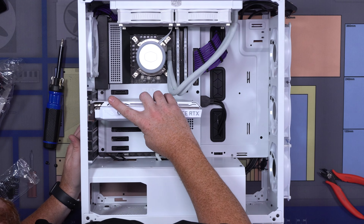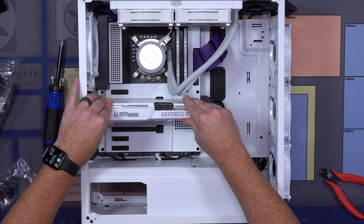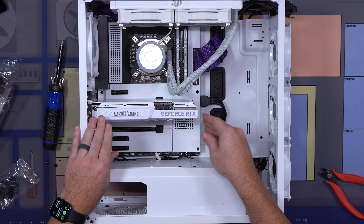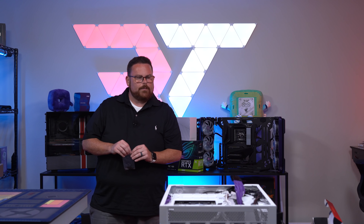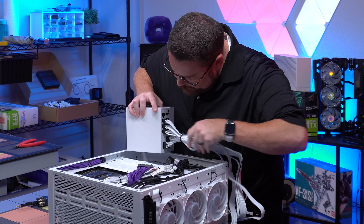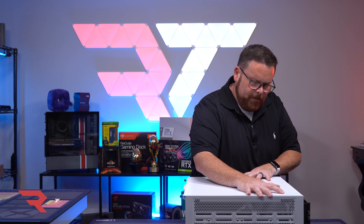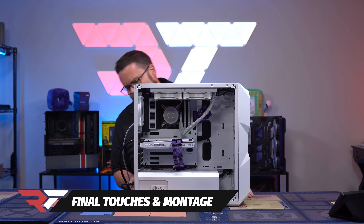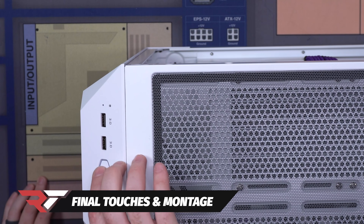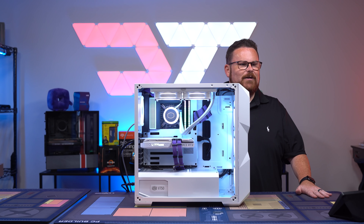Let's get our GPU out. Look how clean that is — that is so clean. Let's go ahead and put our PSU in. And boom — holy crud, that looks incredible.